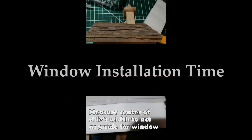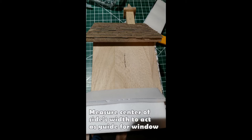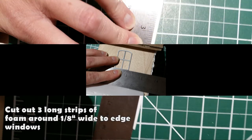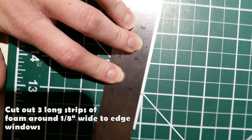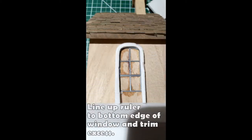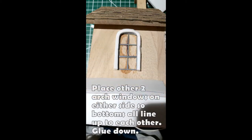Now for the windows — you definitely want to measure from center out. Make sure the windows are placed high enough but not too low. That center mark is where the center of the center window will go. I used super glue to attach them. Once dry, I cut very narrow strips of foam about an eighth of an inch wide, and used these to frame the windows out with hot glue — working from the top down each side. Trim off the excess once cooled so there are no dangling bits. Then add the other two windows, making sure their bottoms line up with the center window for a balanced look.